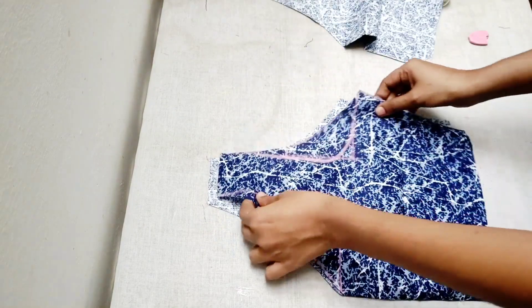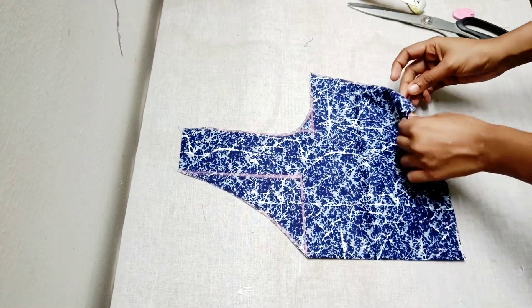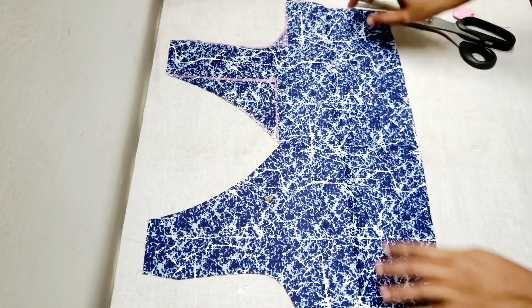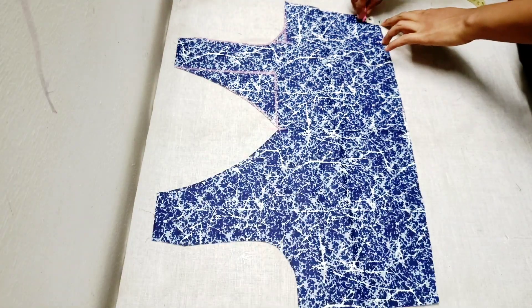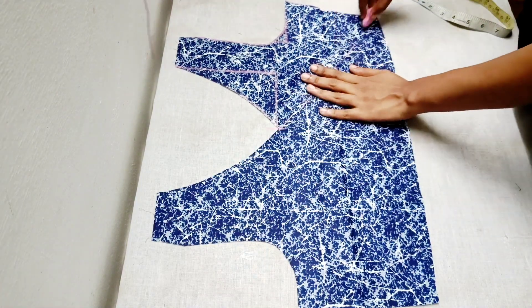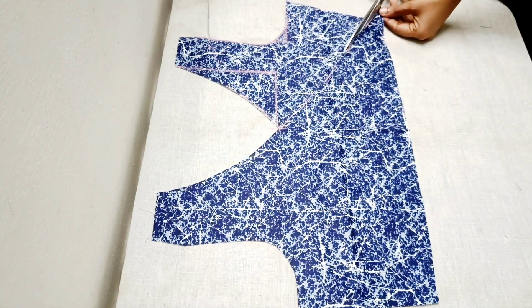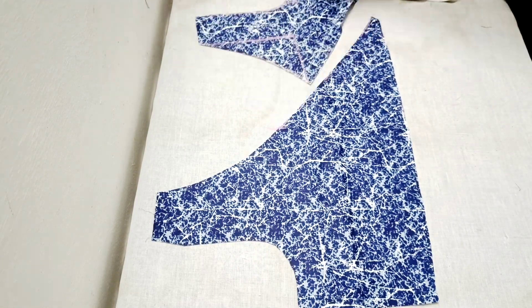We will cut the armhole. We have a pattern on the front. We will mark the armhole and extend the armhole, then cut it. We will add one piece.